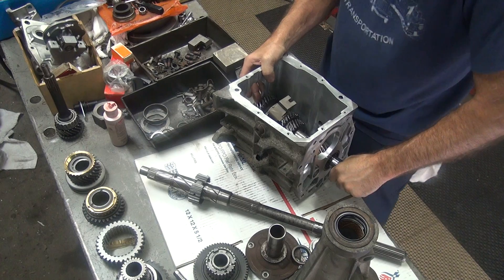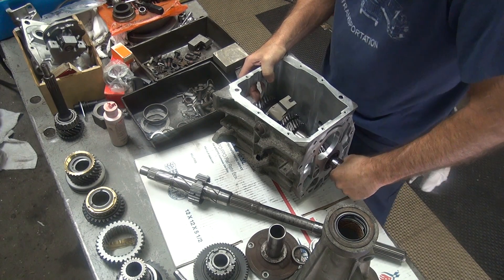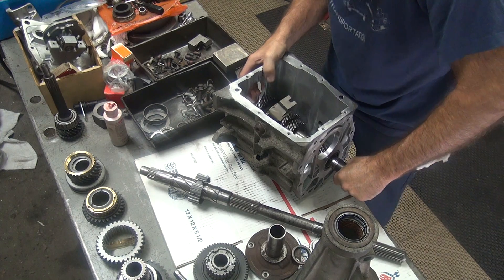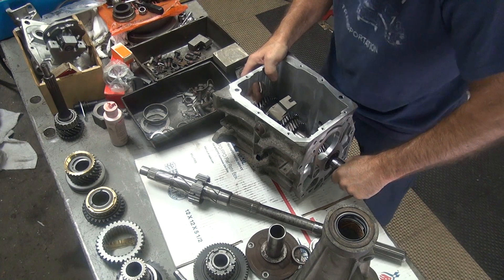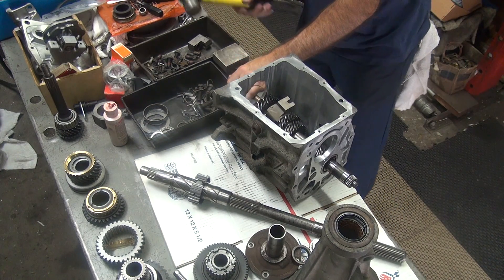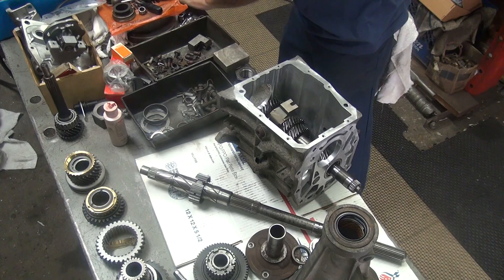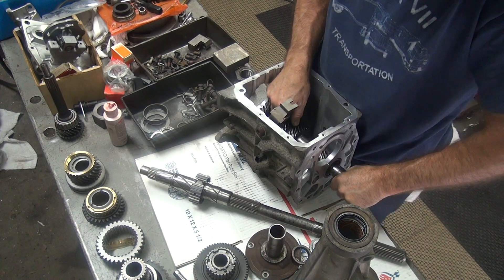It's got end play but pretty tight. We'll give it one more hit. If in doubt, make it looser. There.